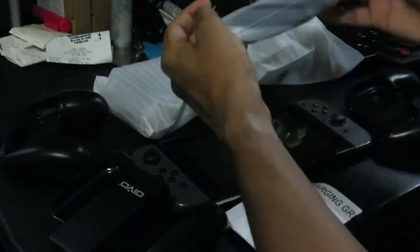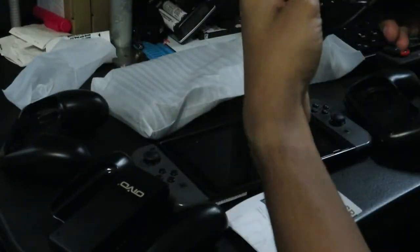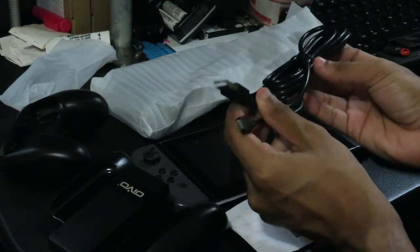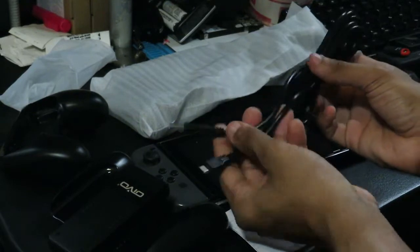And we have the cable here. This is actually a pretty long cable — I think this is actually the longest USB-C cable I have now.